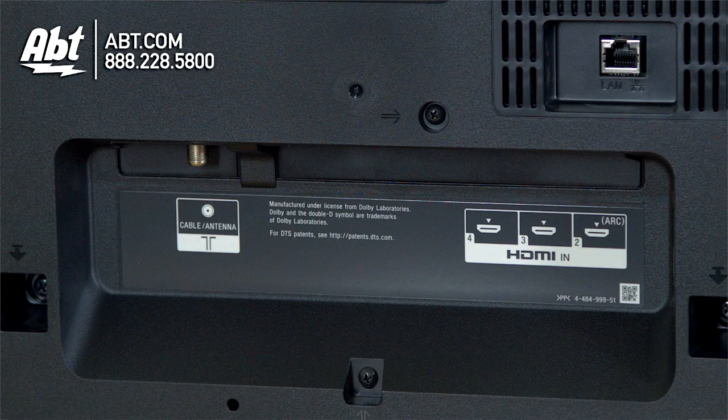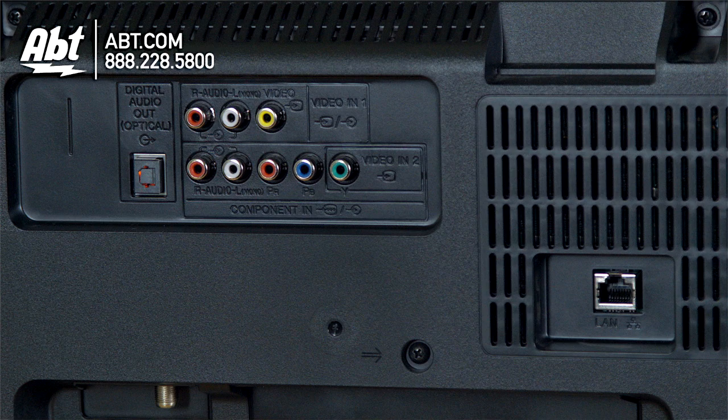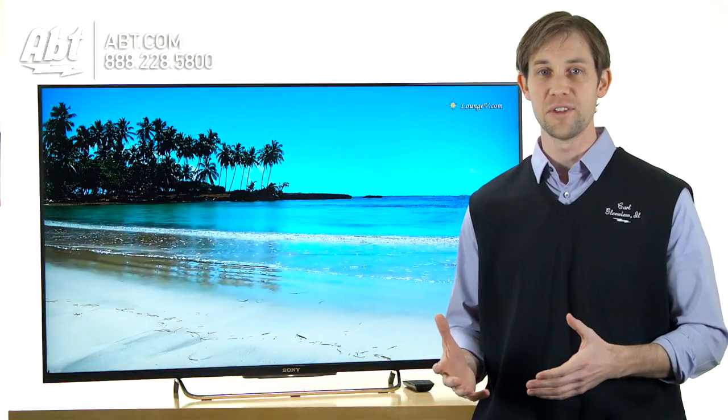It's got a bunch of nice inputs. You have four HDMIs, and you've got some USB, component, and composite on the back, so you can plug in all the devices that you want to use.